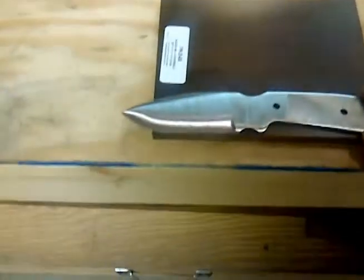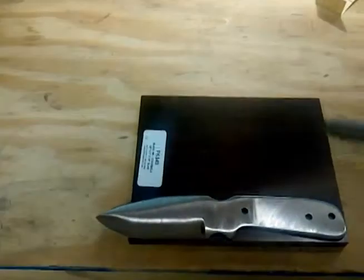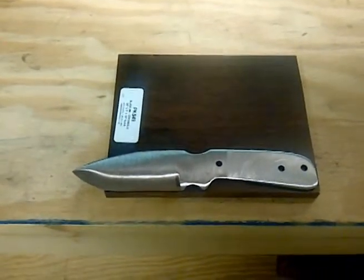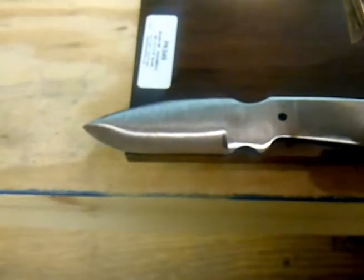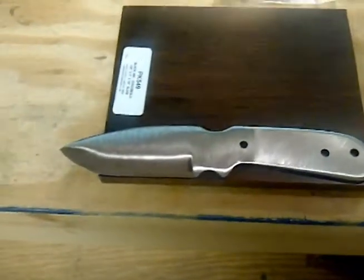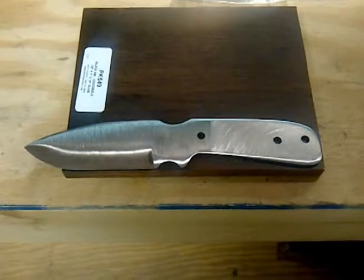I'm going to lay my knife on the wood, save as much material as I can leaving just a little bit, and outline it with a Sharpie. Then I'm going to cut those out with a little bandsaw that I have — you can do it with a hacksaw or some other type of saw. I've also got my 3/16 by 1 inch nickel silver pins that I'll be using.